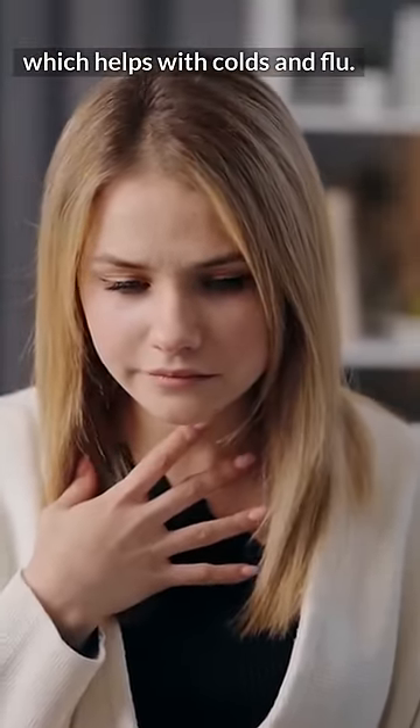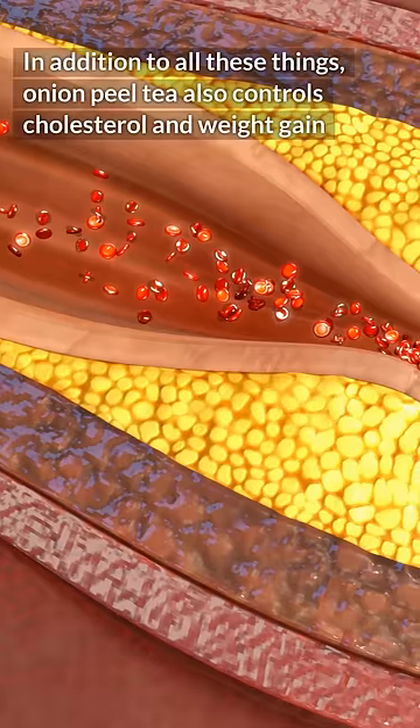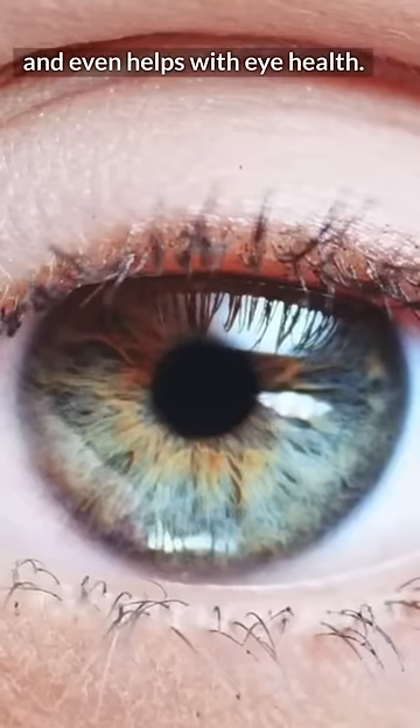Onion peel tea helps with colds and flu and can even prevent urinary tract infections. In addition, it controls cholesterol and weight gain, and even helps with eye health.